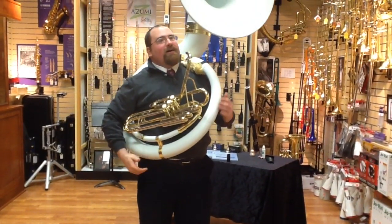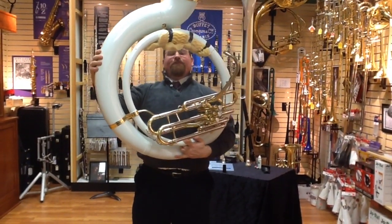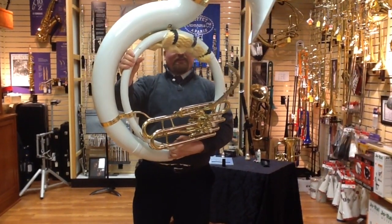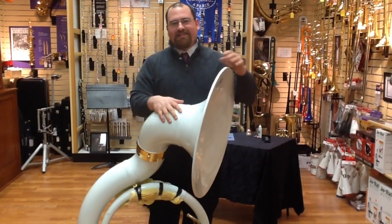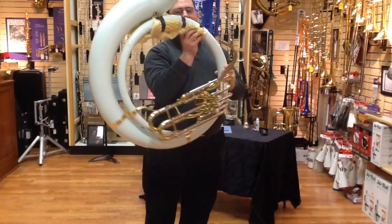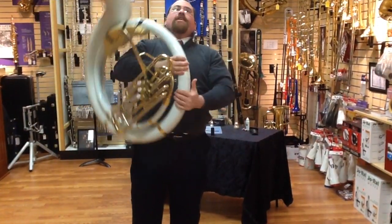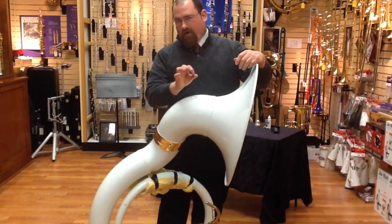Another thing to be aware of is we have this lovely homemade piece of foam pad right here. They work about as well as anything else you can do. They do sell pads that you can buy — two different types. One is just a shoulder pad made of leather, which is very nice. The other one actually starts here and goes all the way across the bottom of the horn to protect against dents, dings, and other things. That one's actually a little bit more useful for the horn, not for you.